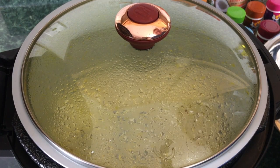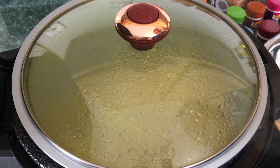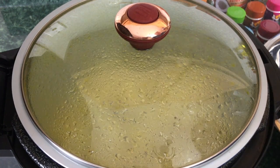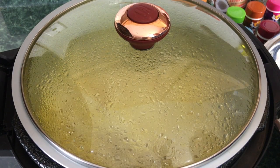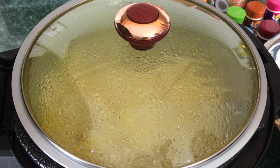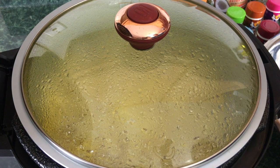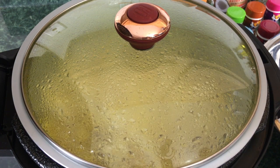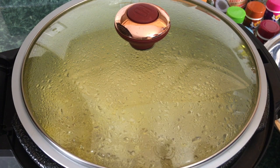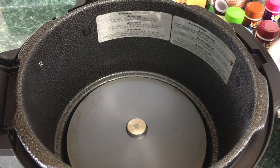We're starting to get a lot more action in there, though we're still quite a distance away from them being completely popped. You want to watch it closely at this point because once it starts to really slow down, you want to take the lid off, take the pot out of the Ninja Foodi, and pour off the popcorn. Alright, I think we're there — I'm going to go ahead and hit stop and take the lid off.